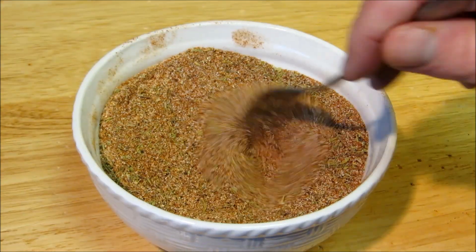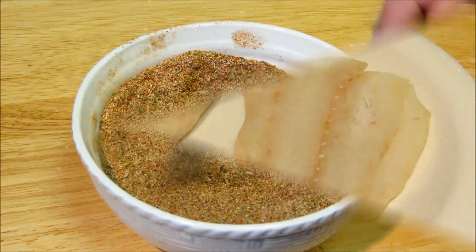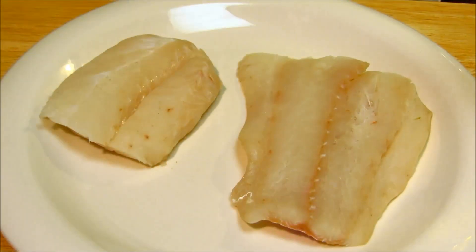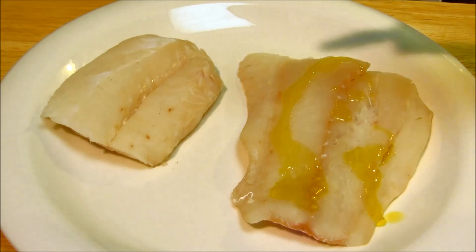After mixing up your blackening seasoning, store it in an airtight container. I have two cod filets that I've patted completely dry with paper towels. You want your fish to be as dry as possible so you can create a nice crust — otherwise your fish is going to steam.